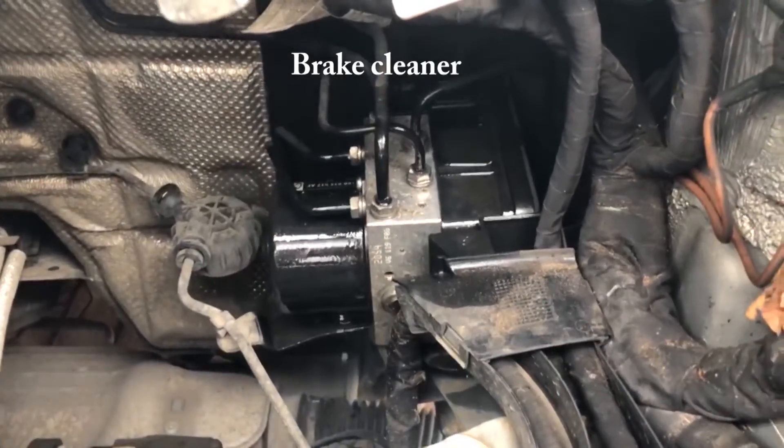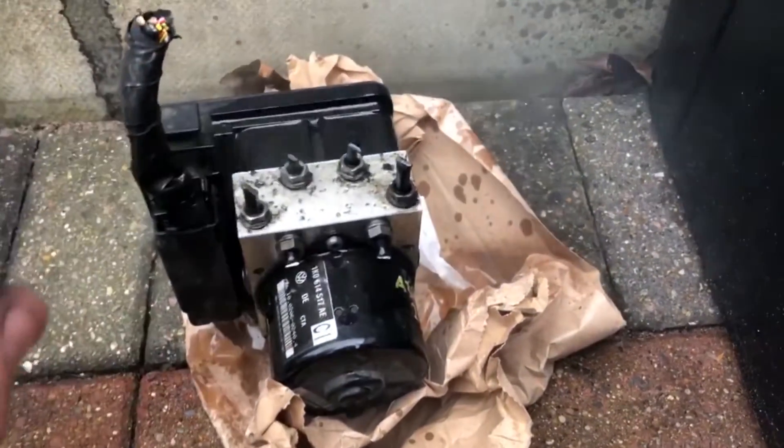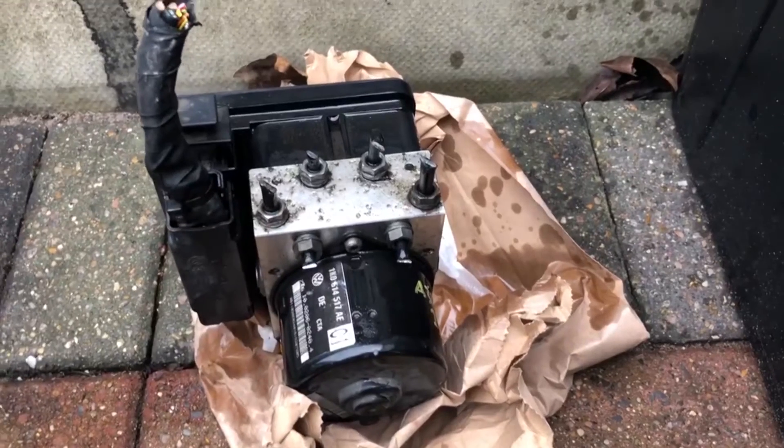Give that a clean off — same with the new unit — so we're not getting any muck in there. I did find a guide on the internet which I sort of used on the whole, but I'm probably going to jump in a few times throughout this video because there were some things we did differently. The first thing is that we probably didn't need to jack the car up because we didn't actually bleed the brakes from the calipers in the end.